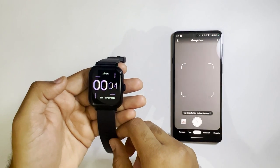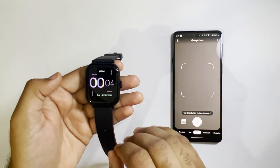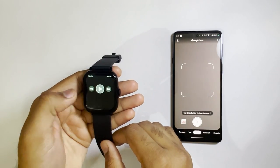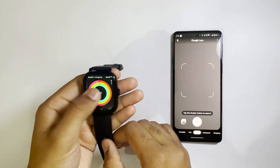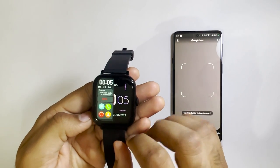Let's get started with the pairing process. In order to pair your watch with the smartphone, you have to scan the code on the watch. This code can be obtained by swiping left until you get that code. You can also go to the quick settings of the watch and then click on the scan code option.